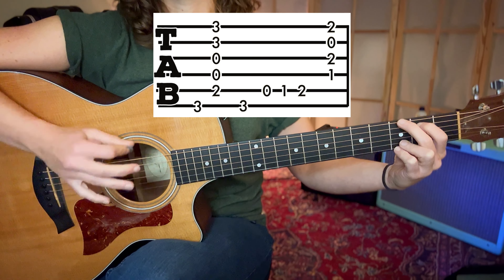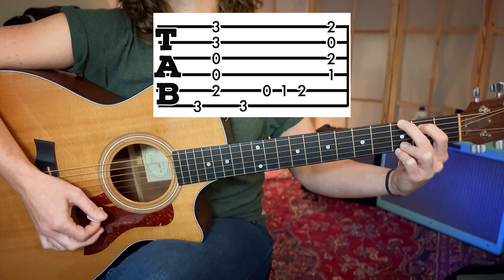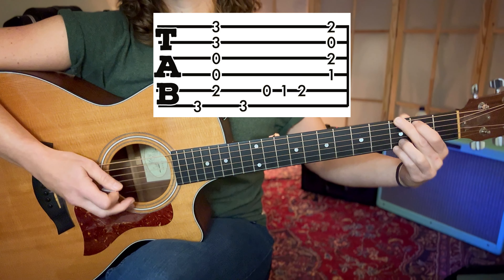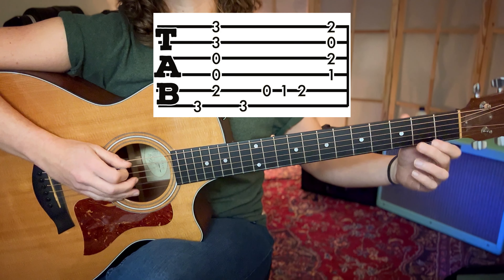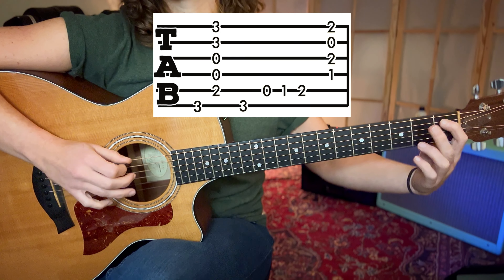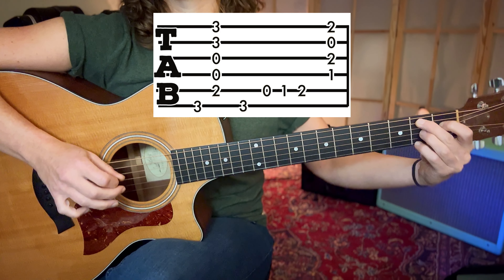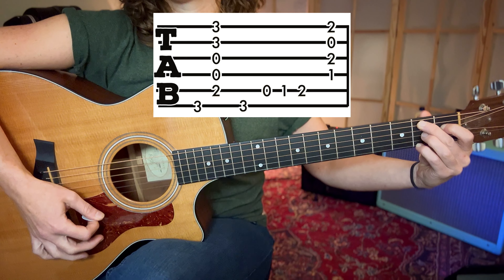We begin with the G chord by playing the E string and then the remaining five strings downwards. We have a walk up to the B7. So from the G chord position, we replay the top note, then take our hands off the G chord, play the open A string, play the first fret of the A string, and with our middle finger ready for the B7 chord, we play the second fret of the A string.